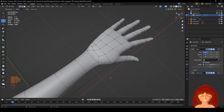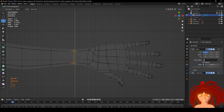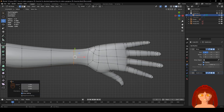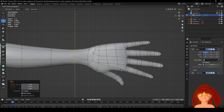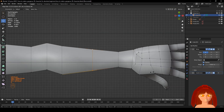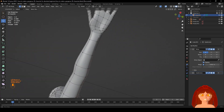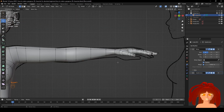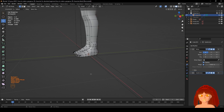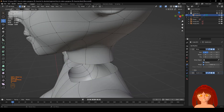It's kind of squashed up — doesn't look right. You can leave this. S, Y. Looks good for me now. The foot is done, now on to the neck.